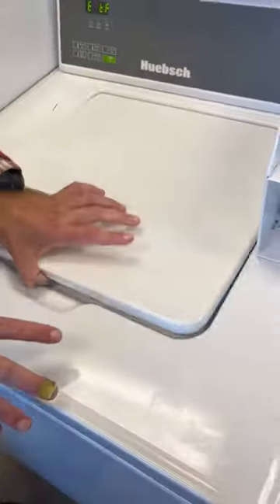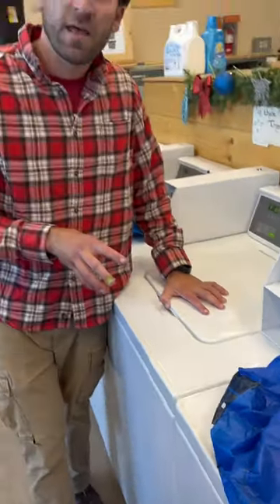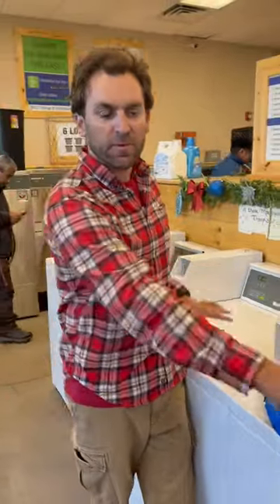These top loaders should only hold about half that much. When they get this full, they don't agitate, so this load is not going to get very clean. It should have either been split between two loads or moved to a bigger washer.